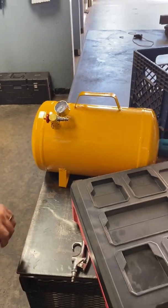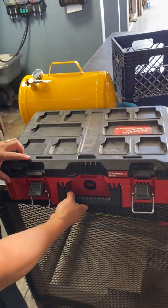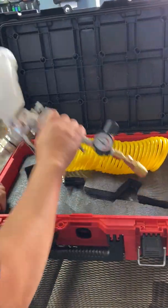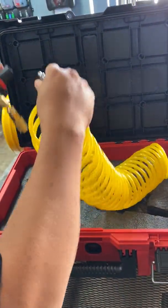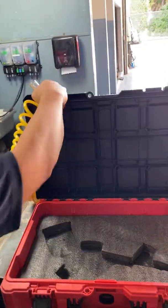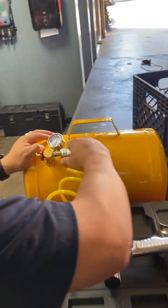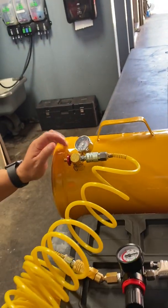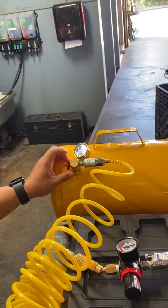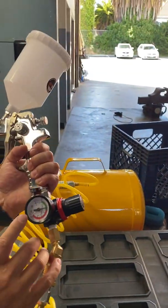Then we're going to open up our sprayer and open up our pack-out box. We'll remove the sprayer and the hose, connect the hose to the sprayer, and then connect it to the portable tank. We're going to charge the tank and the sprayer, and we want to ensure that we're at 40 pounds of pressure.